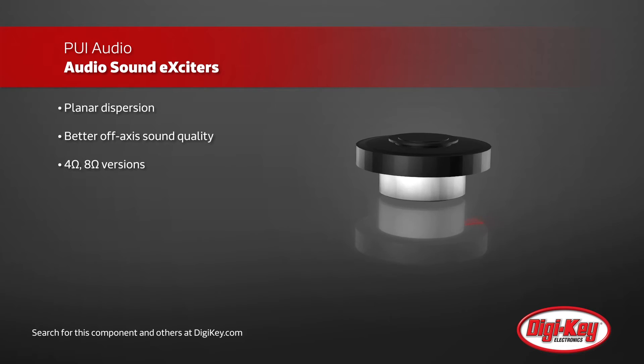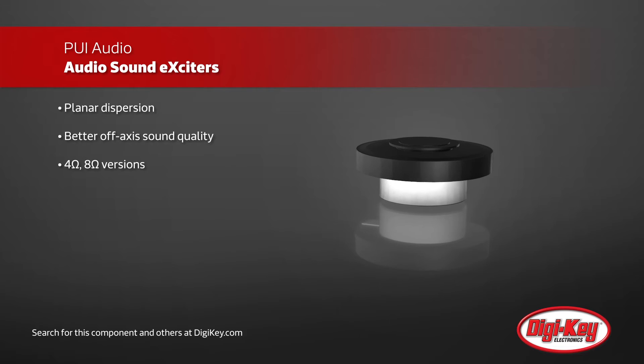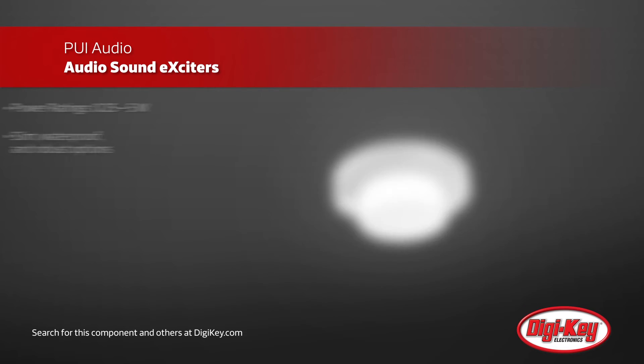They're perfect for making sound in waterproof and dustproof devices. There is even a waterproof exciter for mounting on wet or submerged surfaces.